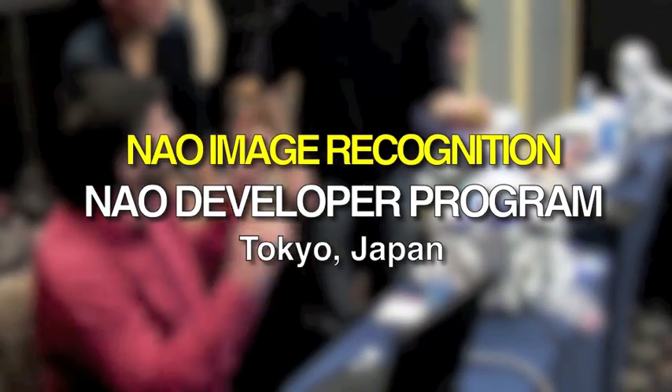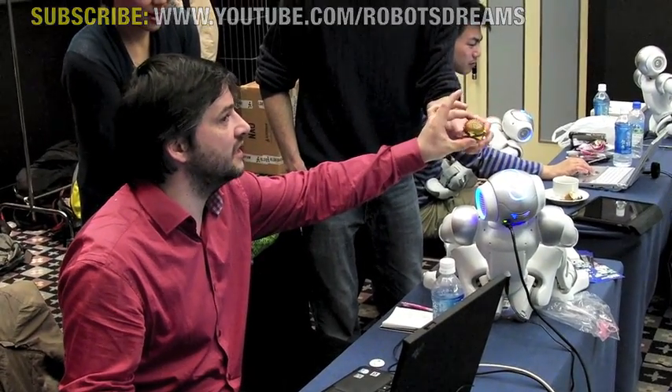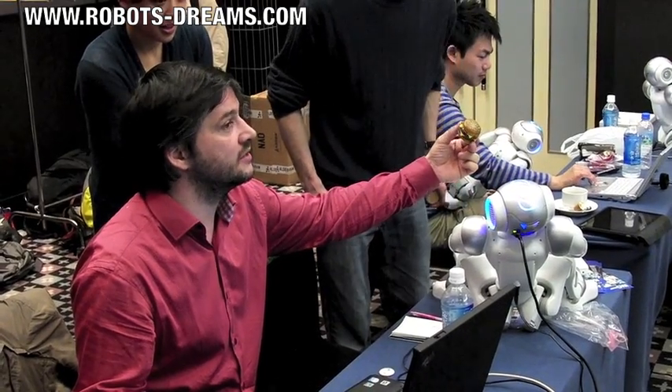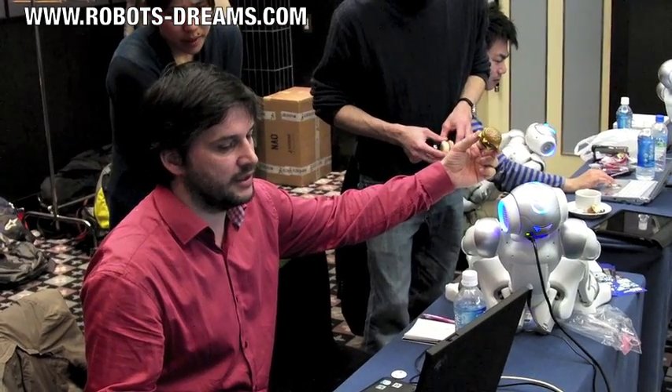It's a 2D image recognition. It's 2D, so that means the angle here is very, very important. Let's try to do something like this. You see, it's not the same if you're rotating the thing, so you can just learn one angle.